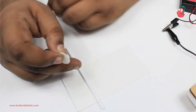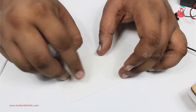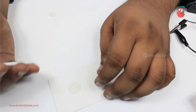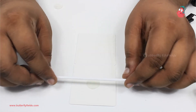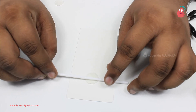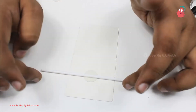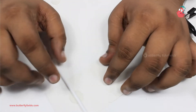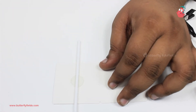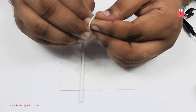Stick this double-sided tape at the center of the card. Once the upper layer is removed, stick the straw also at the center. If the straw is not stuck exactly at the center, it may wobble when we fix it onto the motor. Once the straw is fixed, you can take another double-sided tape and stick it above.